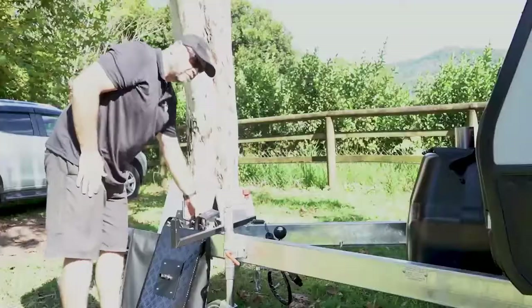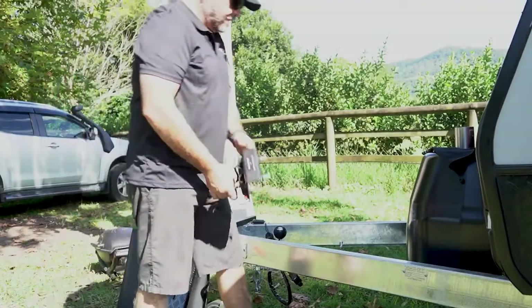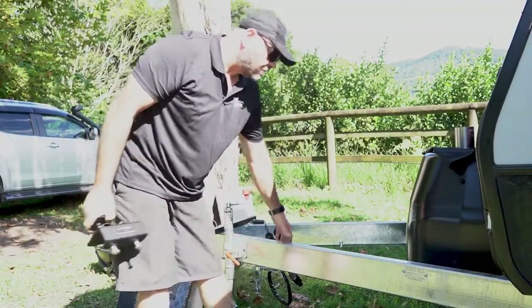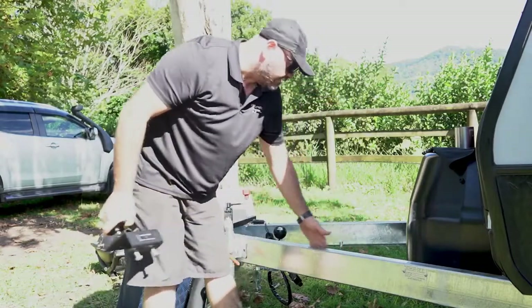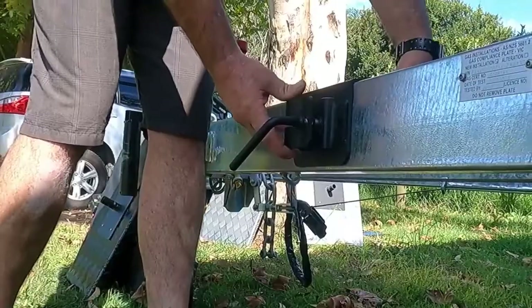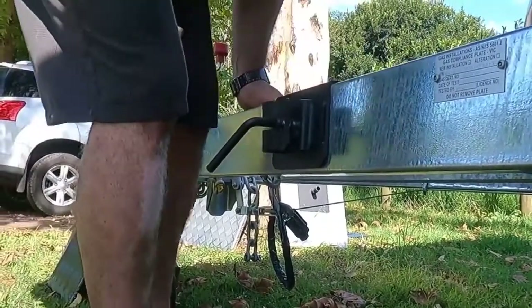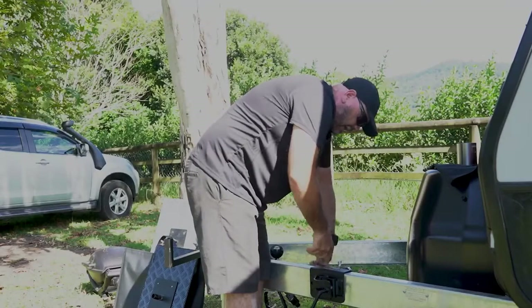Your BBQ ARM has arrived. First thing to do is pull out your universal drawbar mount, work out where you want it to go along your drawbar, checking there are no name plates or pop rivets. Drop it on those two bolts hand tight, then slightly nip up with a shifting spanner.